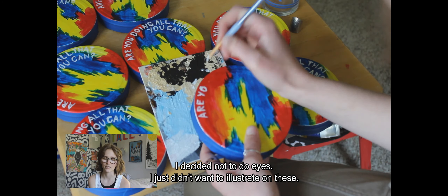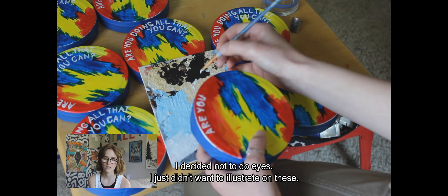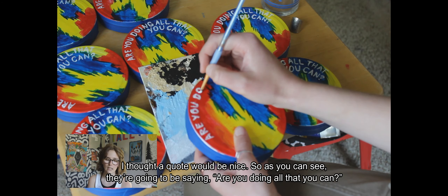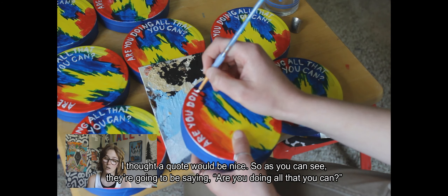Now I'm going in with some hand lettering. I decided not to do eyes — I just didn't want to illustrate on these — so I thought a quote would be nice. As you can see, they're going to be saying 'Are you doing all that you can?'